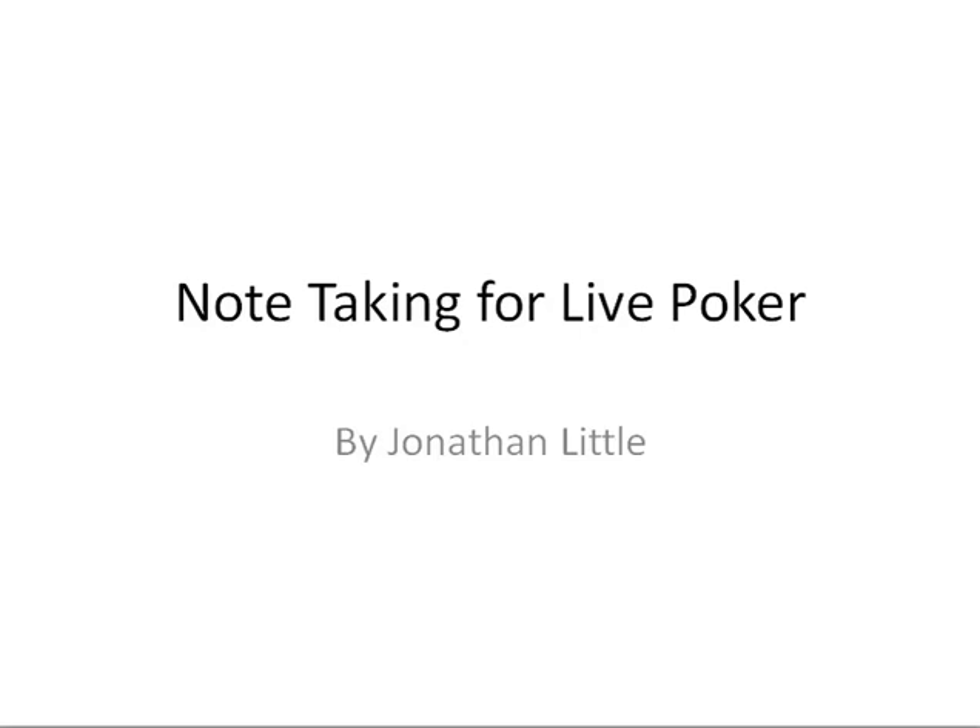Hello everyone, this is Jonathan Little for FloatTheTurn.com, and today I'm going to be explaining to you exactly how I take notes at the live poker table and how I actually go through the process of writing notes and then later going through them.